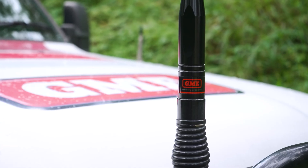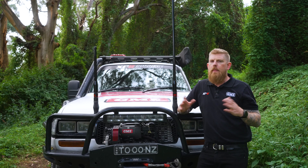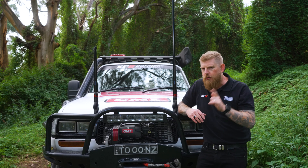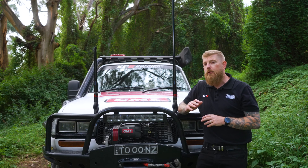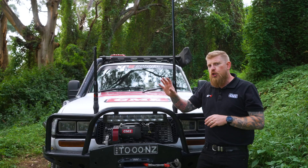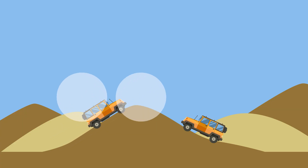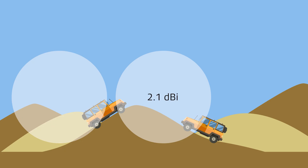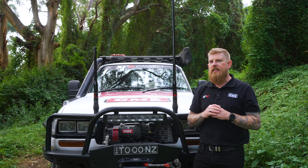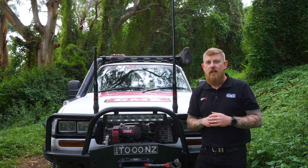Given that GMRS antennas work on line of sight, you may think that the taller antenna the better in all conditions, but that's not actually the case. And that's the reason we have short antennas and long antennas to suit different conditions. A shorter GMRS antenna will transmit a more rounded radiation pattern and it has a lower gain. So whilst it won't transmit quite as far as a longer antenna, in mountainous or hilly terrain it's actually going to perform far better than a longer antenna.